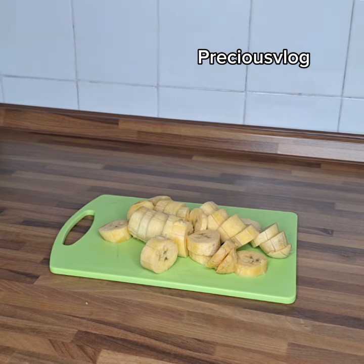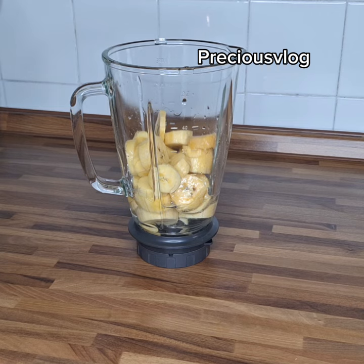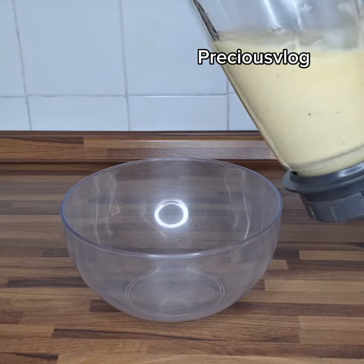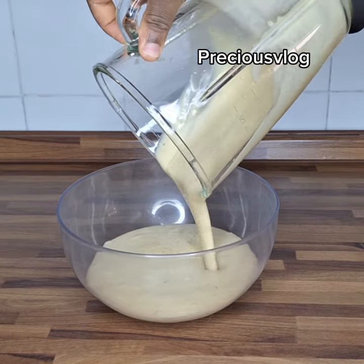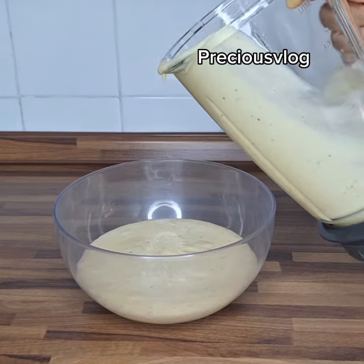Here I add one cup of warm water to my blender, cover it, and blend it down. After blending, it should be very smooth. I pour it into my bowl and use a little more water to rinse and pour in.